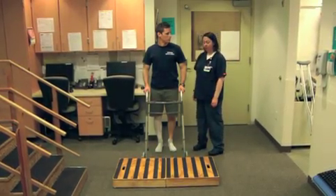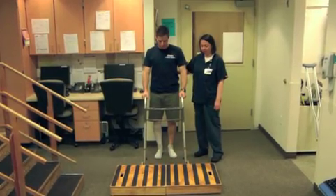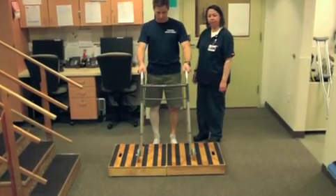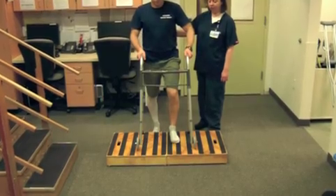Stair training with Auto Rail. Advance the walker close to the base of the step, position your feet in a comfortable position close to that step, advance the walker up onto the platform, making sure all four pieces are secure, advancing that non-surgical leg up, surgical leg follows.